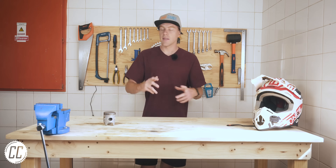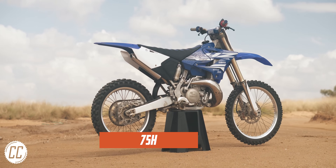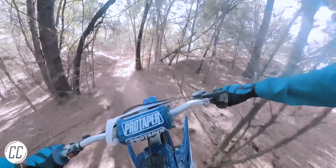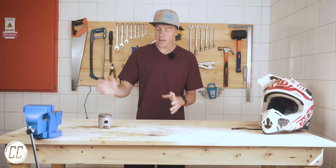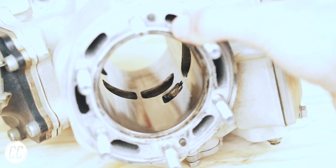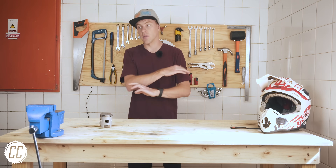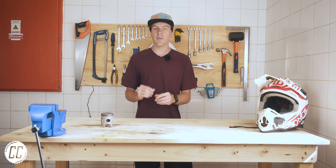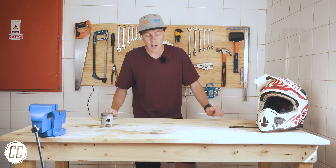I bought my YZ250 secondhand with about 75 hours on it. I then rode it for a few more hours where it ran absolutely brilliantly — it had plenty of power, good compression, and started within the first kick or two. At 91 hours, I took it apart and found the damage, and I don't know if that happened under my watch or the previous owner's. I'd like to think it's not my fault, but the truth is I just don't know. So ever since then, I've given everything that goes into looking after an engine a lot of thought.